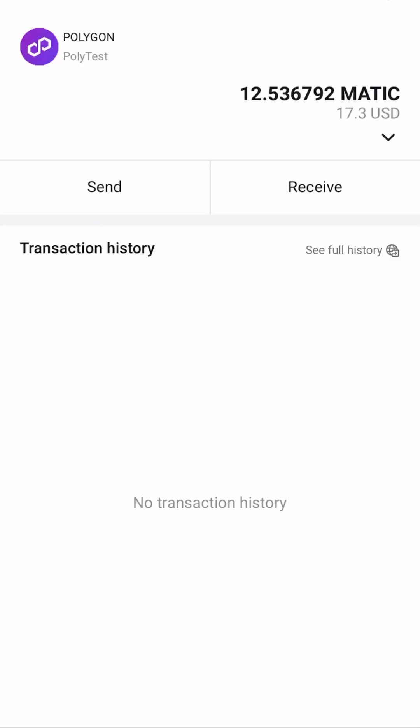Awesome. Just like that, my Matic was sent over to my whitelisted hardware wallet. The swap did work really well — it just needed to be manually done. Fun and super simple.